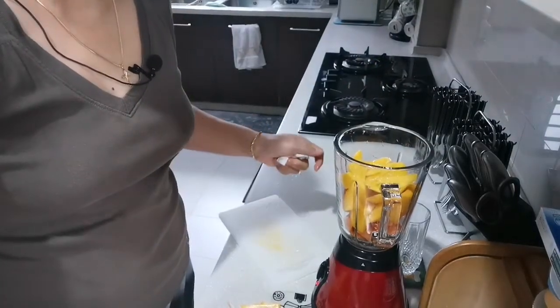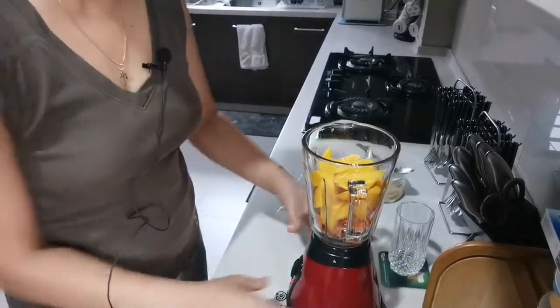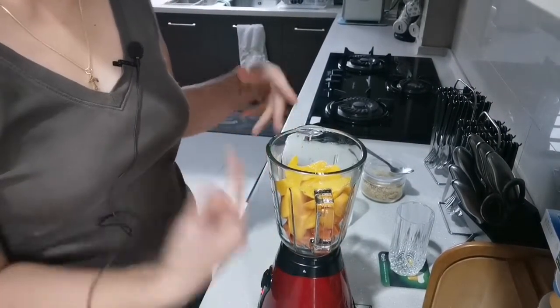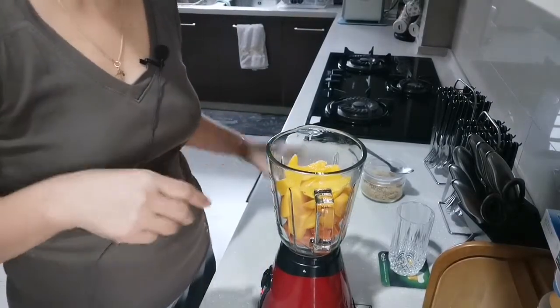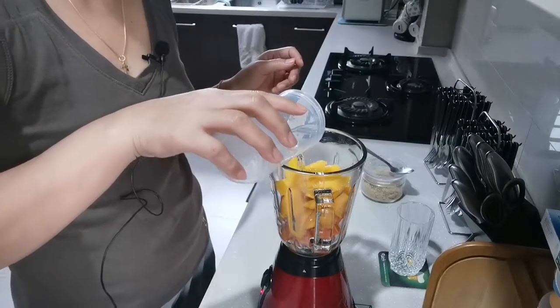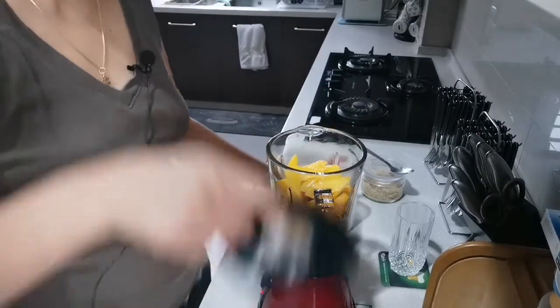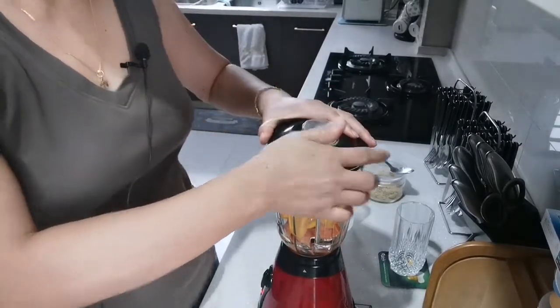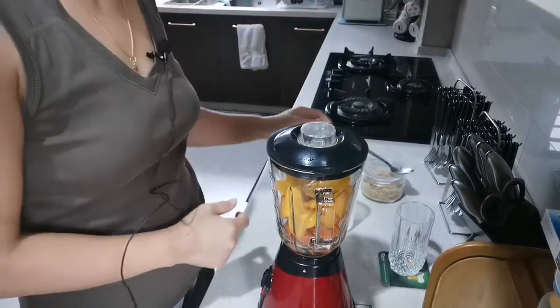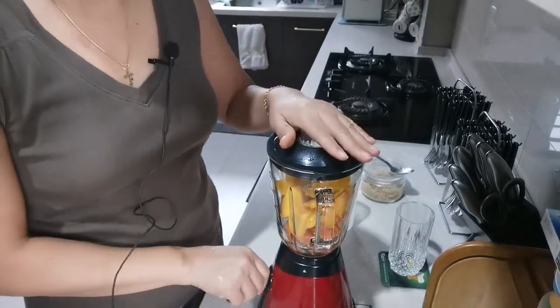I gotta go wash my hands first. Okay guys, the carrots and the mango are already in the blender. We're gonna put a little bit of water — just a little bit. This is cold water. I'm not going to put ice in it because after this I'm gonna put it in the fridge to become cold. So let's blend it.